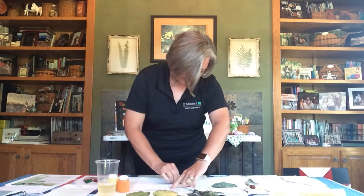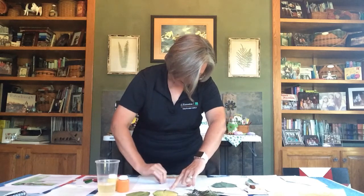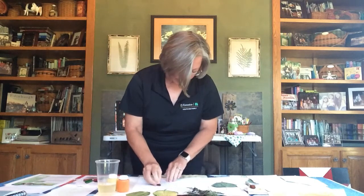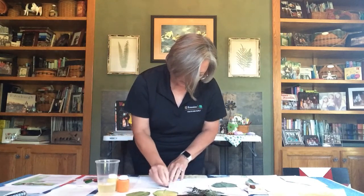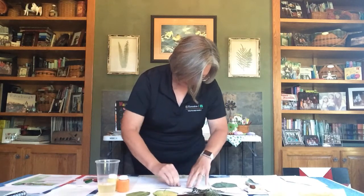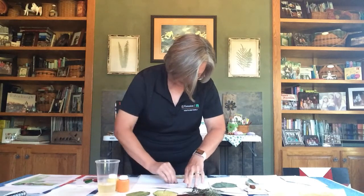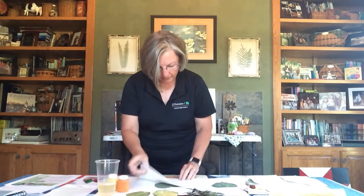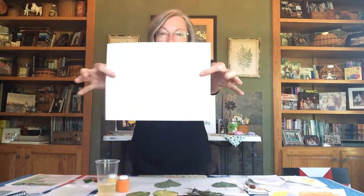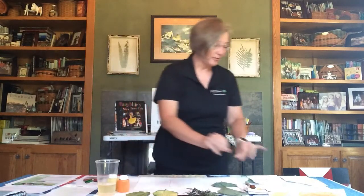If you want more color, rub just a little bit harder. The firmer you rub, the more of that leaf will appear on your paper. Take each of your leaves and repeat this until you have several leaf rubbings on the same sheet of paper.